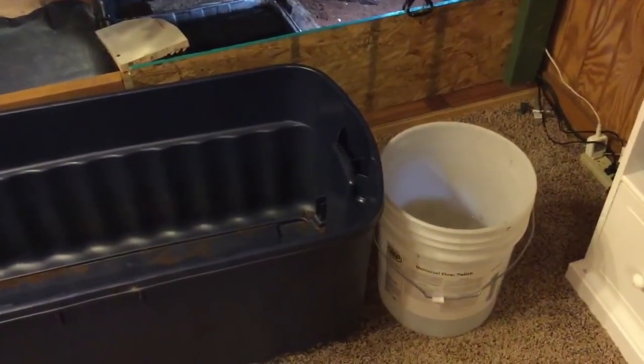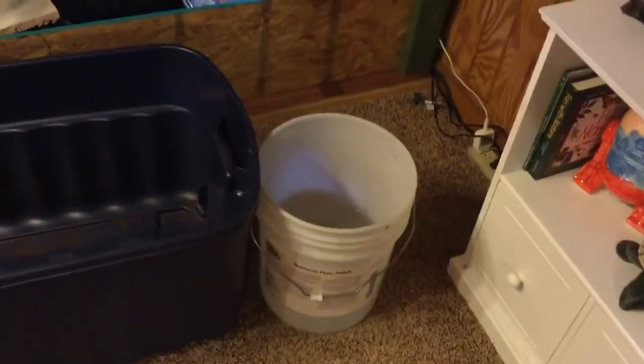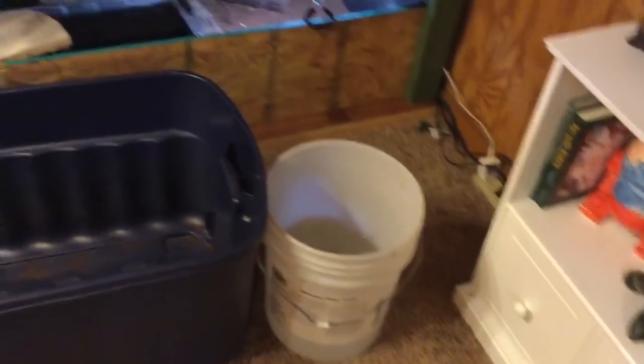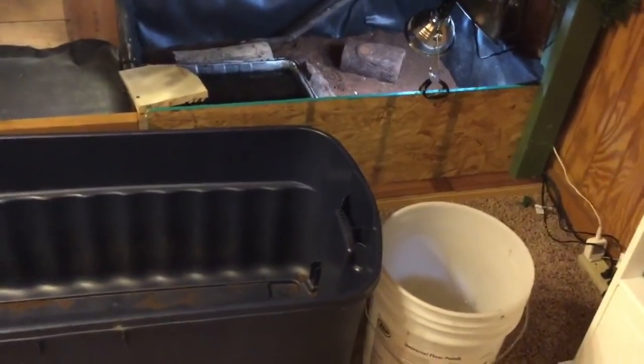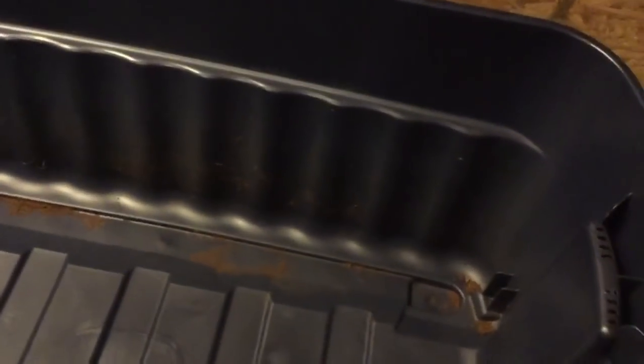Hey guys, so today I'm going to be doing a video for any cicada person - someone who doesn't know a lot about tortoises and wants a tortoise, or has a cicada and wants to know how to care for it. Make sure to watch the entire thing because this is going to be a very good video for those wanting a cicada. Today I'm going to be showing you how to properly set up a cicada tortoise enclosure.